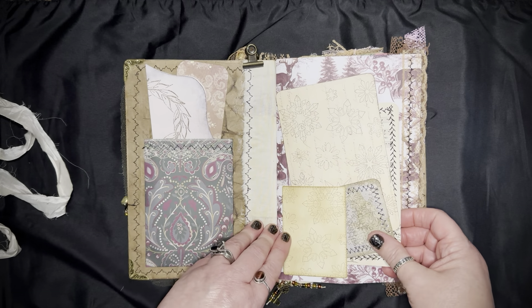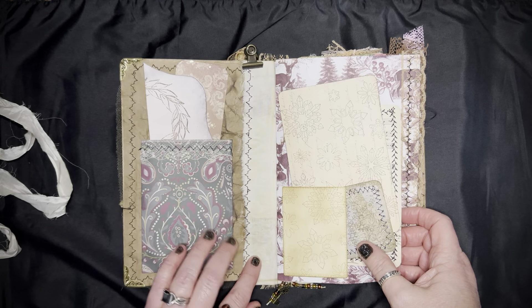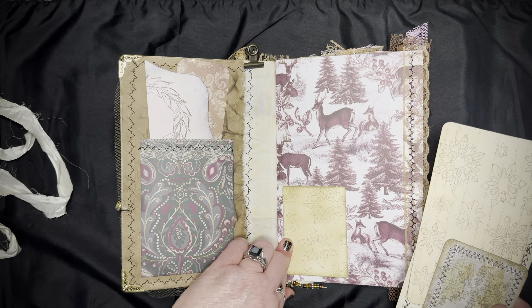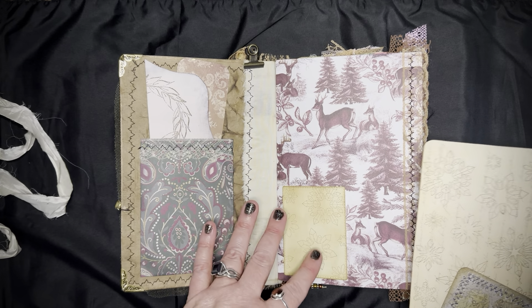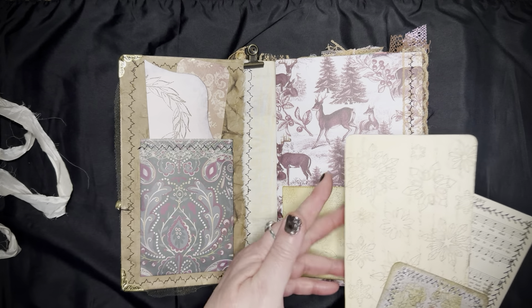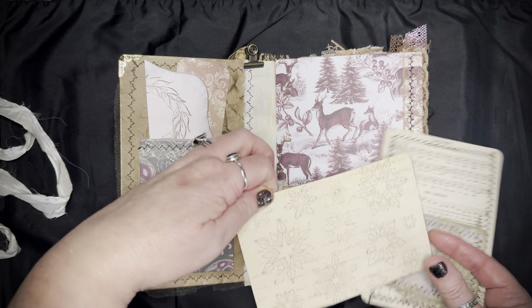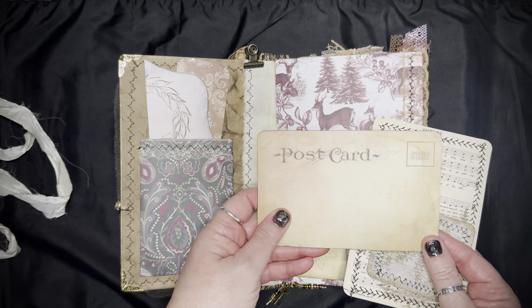This page shows the muslin used on the inside and the outside for reinforcement of the spine. Here's a pocket I just inked up with Vintage Photo, and I stamped the snowflakes with Ground Espresso. The same here — Ground Espresso. Most things in here that are inked are inked in Vintage Photo, and most of the stamped images are in Ground Espresso. This pretty postcard stamp — you can just turn it over to write on the back.